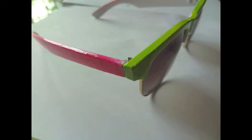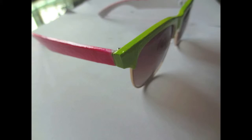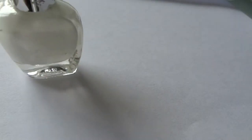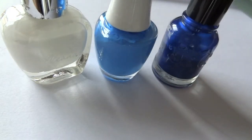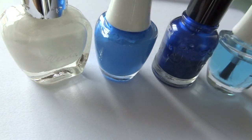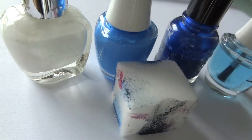Before I even start, I recommend using a cheap pair of sunglasses in case you accidentally spoil or stain them. I got mine from Forever 21. The items I used are white, light and dark blue nail polishes, the top coat, and a sponge. You do not need to follow me and use the exact same colors — you can use any colors you like, it is personal preference.